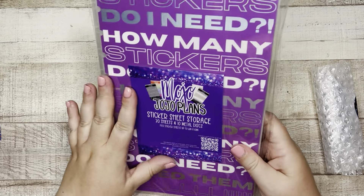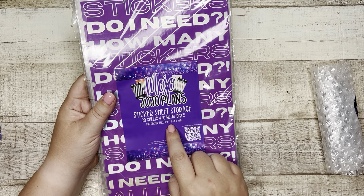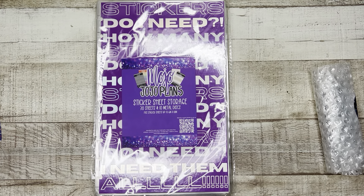This is wow so fun! Okay, look — sticker sheet storage, 30 sheets and 10 metal discs, fits sticker sheets up to 6 by 10 inches. A few things to note: you can buy the complete bundle which is the cover and the inserts, or the storage sheets and discs — kind of the whole kit and caboodle — or you could get just the sheets. And if you wanted more sheets there was the option for that. This is the setup for the whole kit: the cover, the sheets, and the silver metal discs.